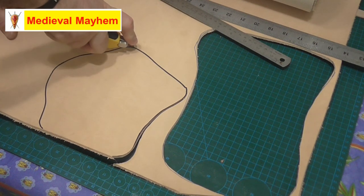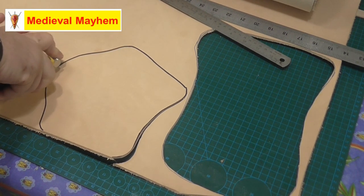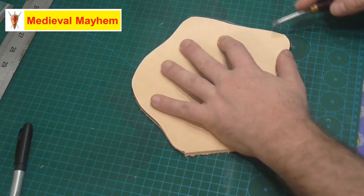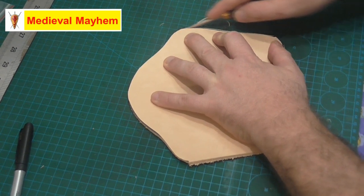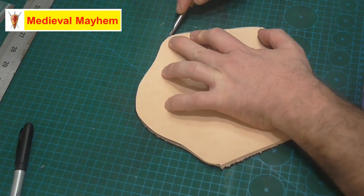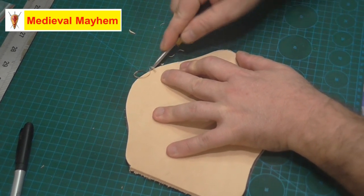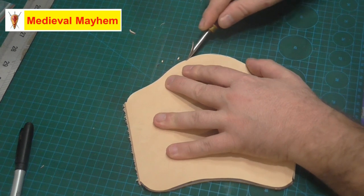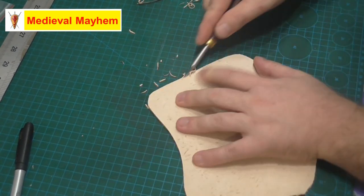The next thing we're going to do is use what they call an edge beveler and just take down the edge. This gives you a really nice finish - it's one of those details that really brings out your projects and smooths things off. It really demonstrates people who have a bit of care and passion for their work. You may want to do it on both sides.